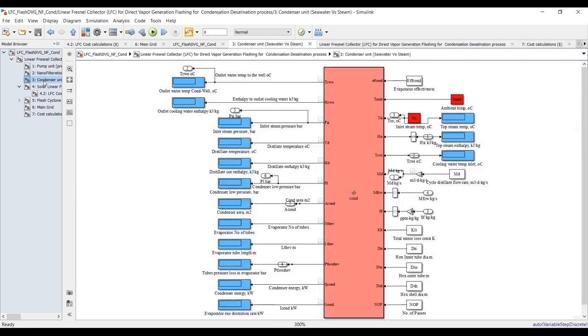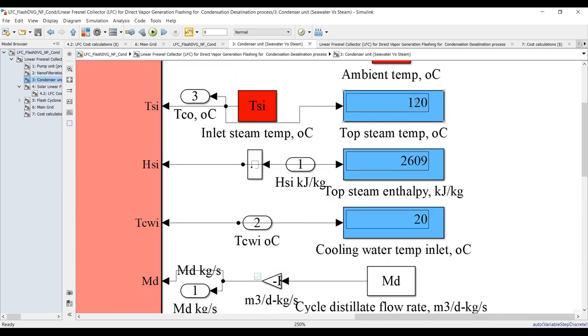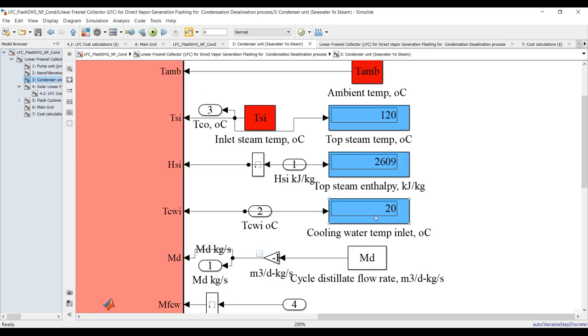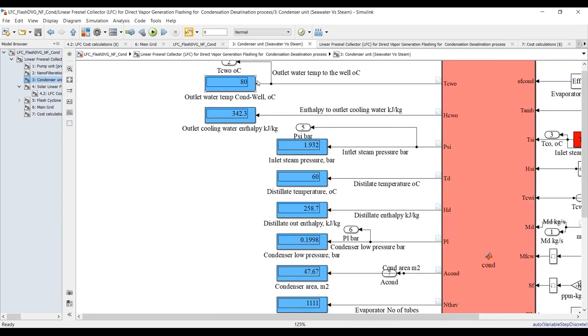Let's go to the end condenser — it's quite interesting. The steam condition is 120 degrees Celsius. This is enthalpy and salinity. The cooling water is 20 degrees Celsius. The outlet cooling water temperature should be around 80 degrees Celsius, because this water is going toward the solar field — the outlet cooling water temperature should be heading toward the solar field. The condensate TDS — temperature of the distillate — this is the condensate at around 60 degrees Celsius, quite logical from 120 down to 60.